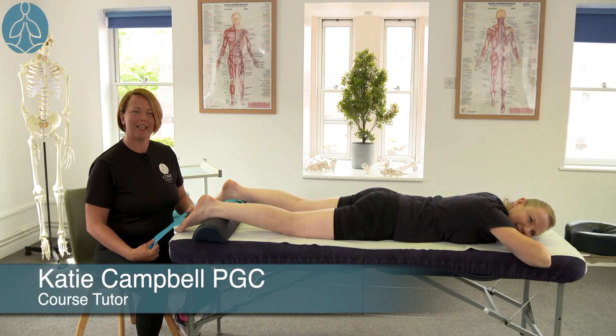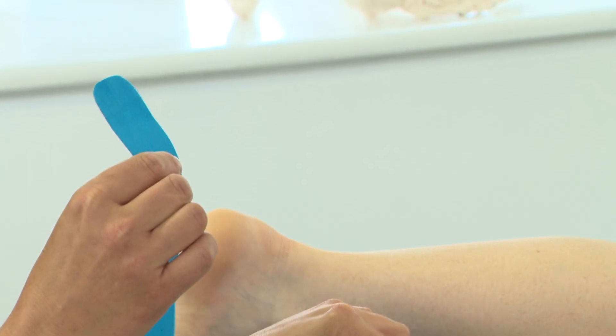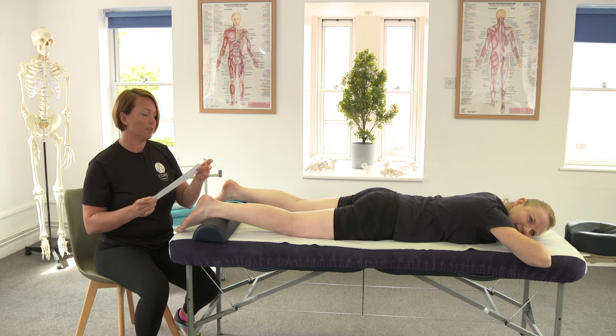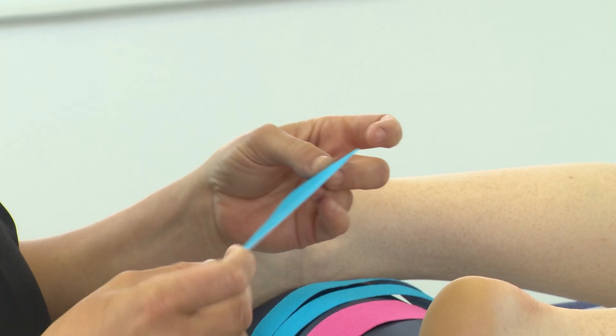In this video I'm going to demonstrate taping technique for plantar fasciitis which also supports the soleus and gastroc. We've cut the tape in different shapes so we've got eye strips, a decompression strip, and we've cut an eye strip in two. We've rounded the corners off — this prevents it from peeling. The client can also trim the tape if it starts to peel as the days go on. Ideally we would keep the tape on for between five and seven days.